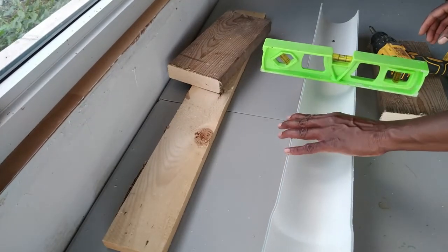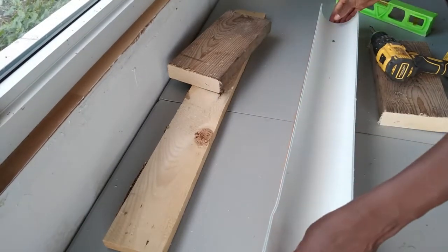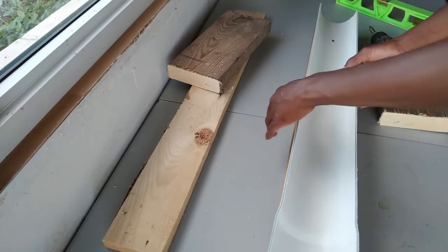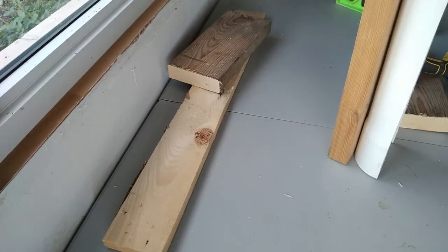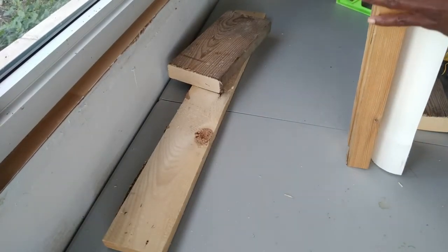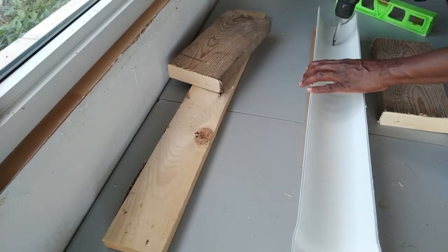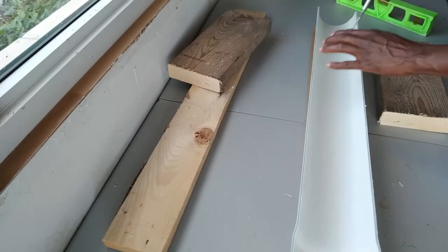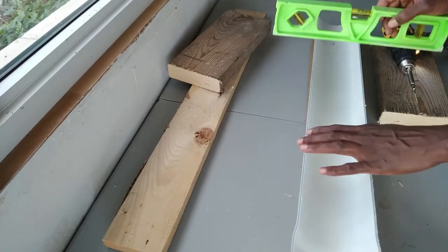The first thing I did was attach the sewer pipe to the two-by-four. When attaching the sewer pipe, I am using a level to make sure it is as level as possible, because I don't want the sewer pipe tipping to one side. That way, when the chickens go to eat, they're not wasting food by having the feed spill out from one side. After confirming it is level, I used one-inch screws to attach the sewer pipe to the two-by-four.